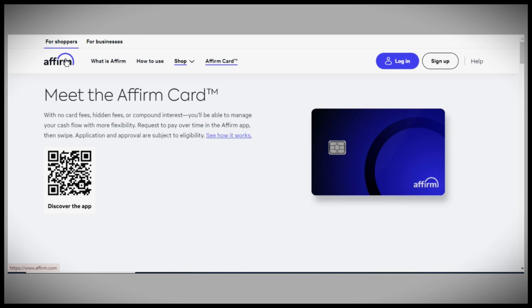To begin, the Affirm Debit Card is a prepaid debit card that enables you to make purchases using your existing Affirm credit balance. It's linked directly to your Affirm account and can be used anywhere Visa is accepted.